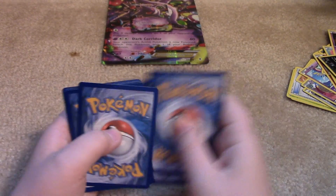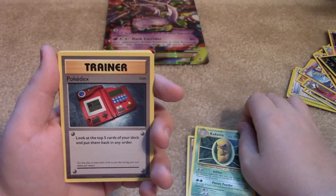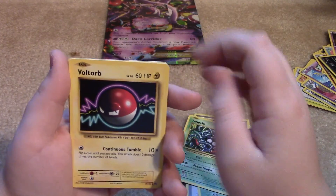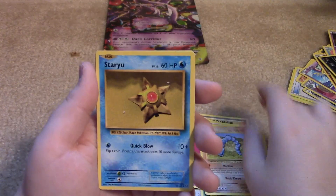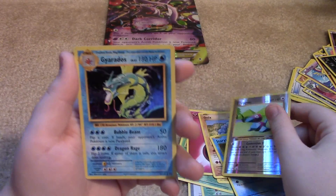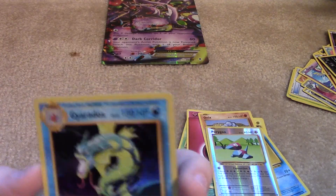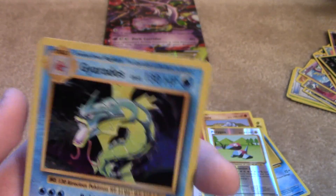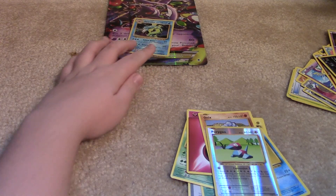Three from the back. Potion. Kakuna. Pokedex. Tangela. Voltorb. Fairy Energy. Onyx. Staryu. Ooh — Reverse Holo Porygon, that's nice. Oh! That's so good! Yes! That's amazing! A Holograph Gyarados! Oh my god. That's my first Gyarados card! Oh my gosh! That's amazing! Alright, let's put that back with the promos.